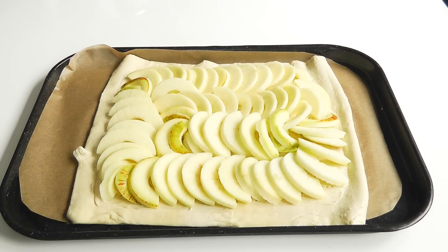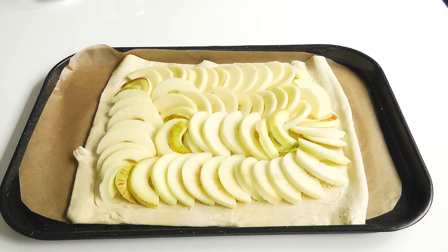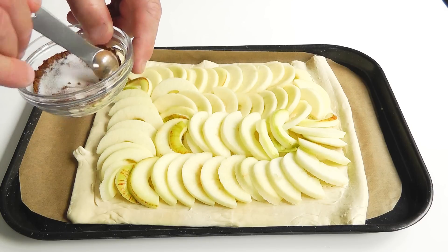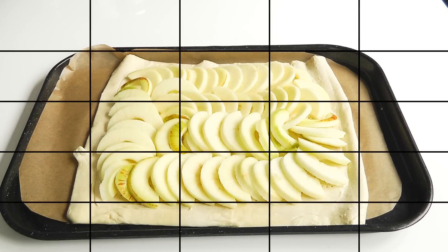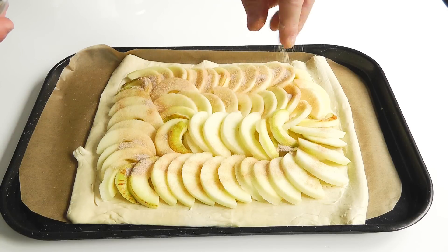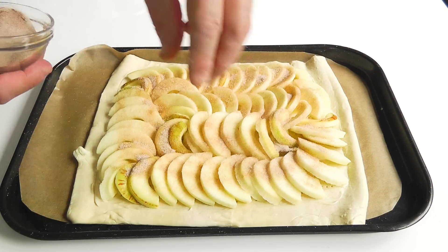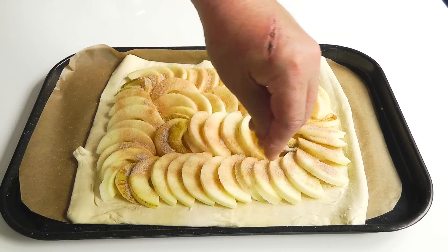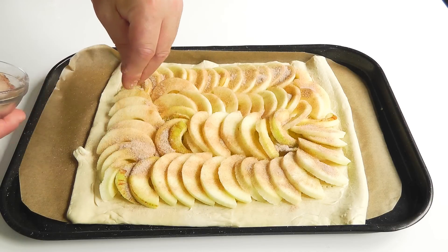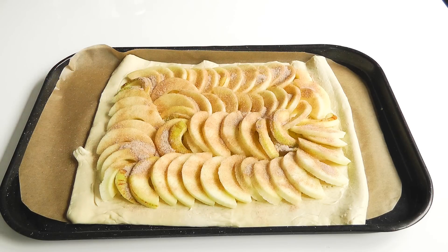I've got my apple tart all done, all laid out. Next I'm going to put the sugar and half a teaspoon of cinnamon - so add in half a teaspoon of cinnamon like that, give that a quick mix up, and you can sprinkle that all over the top of the apple. Lovely. Depending on your apples, you might want to use less sugar. If you were using cooking apples, you'd definitely want to add a little bit more.